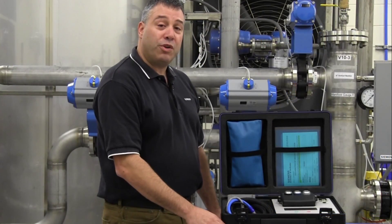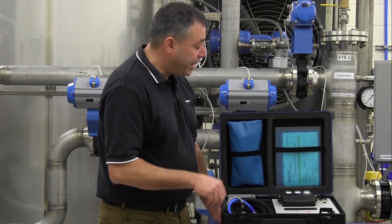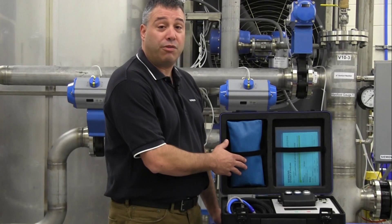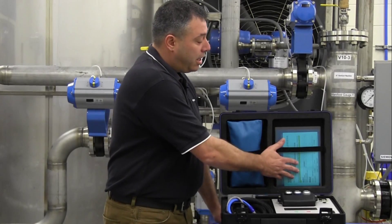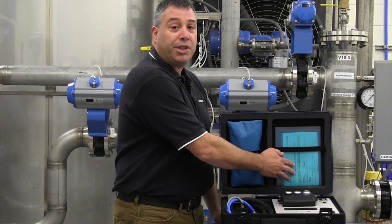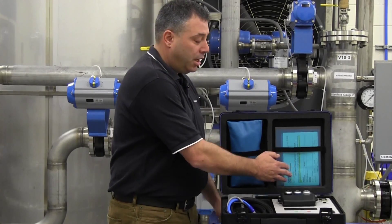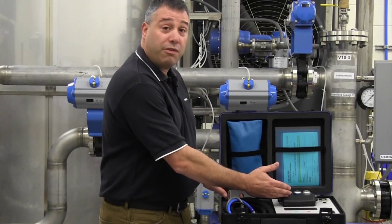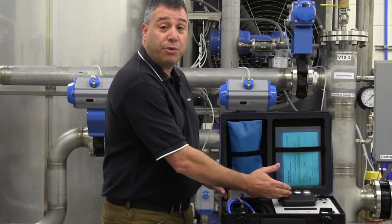When you receive your rented verificator, inside you will find a pouch containing the necessary cables and adapters for connecting your verificator, an envelope containing manuals, instructions, shipping documents, plus a software CD. In addition, the necessary adapters for connecting your verificator to your flow meter will also be included.